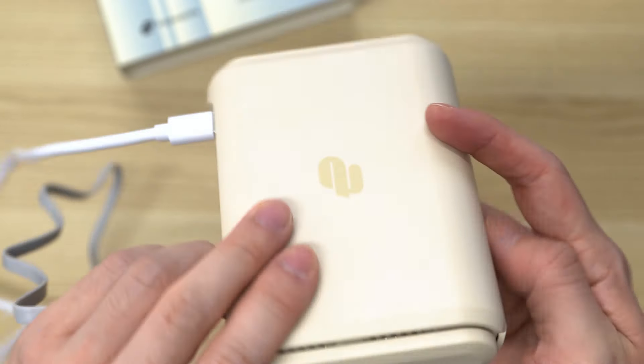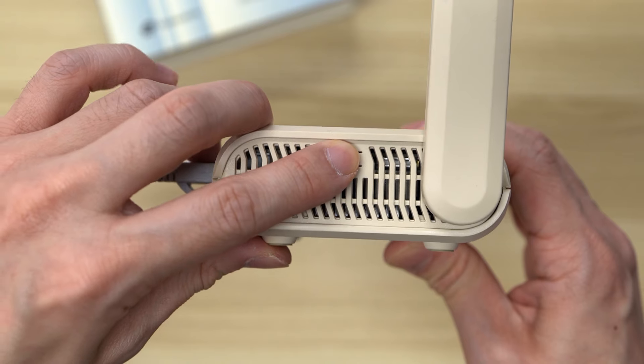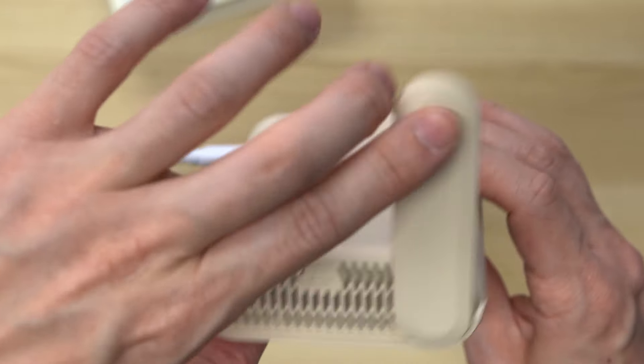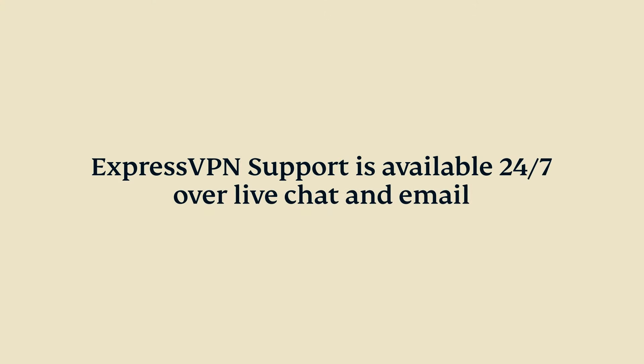To reset AirCove Go, check to make sure the router is turned on. Next, hold the reset button for 10 seconds until the LED flashes four times. AirCove Go has now been reset to its factory default settings. If you have questions, please contact ExpressVPN support, who are available 24/7 via live chat and email.